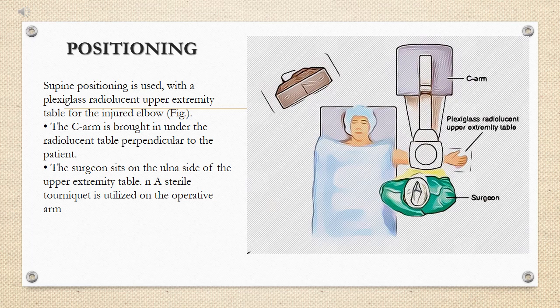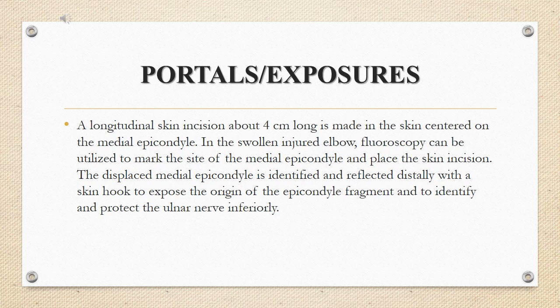Supine positioning is used with a plexiglass radiolucent upper extremity table for the injured elbow. The C-arm is brought in under the radiolucent table perpendicular to the patient. The surgeon sits on the ulnar side of the upper extremity table. A sterile tourniquet is utilized on the operative arm. A longitudinal skin incision about 4 cm long is made centered on the medial epicondyle. In the swollen injured elbow, fluoroscopy can be used to mark the site of the medial epicondyle and place the incision. The displaced medial epicondyle is identified and reflected distally with a skin hook to expose the origin of the epicondyle fragment and to identify and protect the ulnar nerve inferiorly.